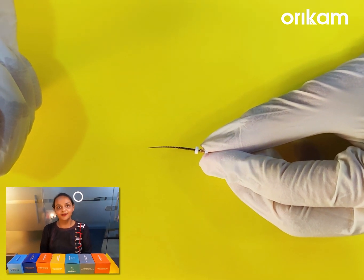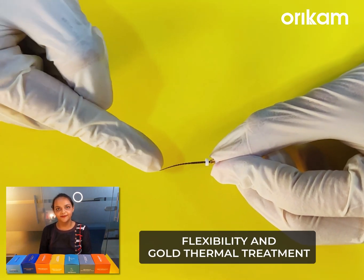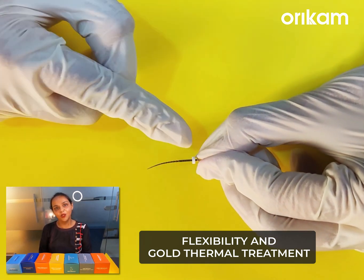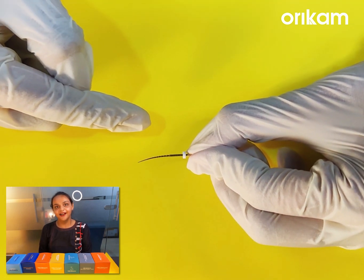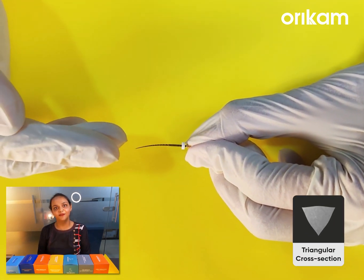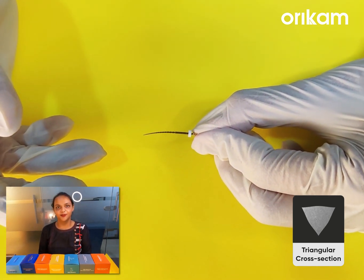The most important parameter that we need to consider before buying any file system is its flexibility and cutting efficiency. It has been given a proprietary heat treatment, which not only increases the flexibility of the file, but also gives it a gold surface finish. This file has a very good cutting efficiency because of its triangular cross-section, which increases the cutting ability of the file. This not only decreases the total treatment time, but also increases the efficiency of the procedure.